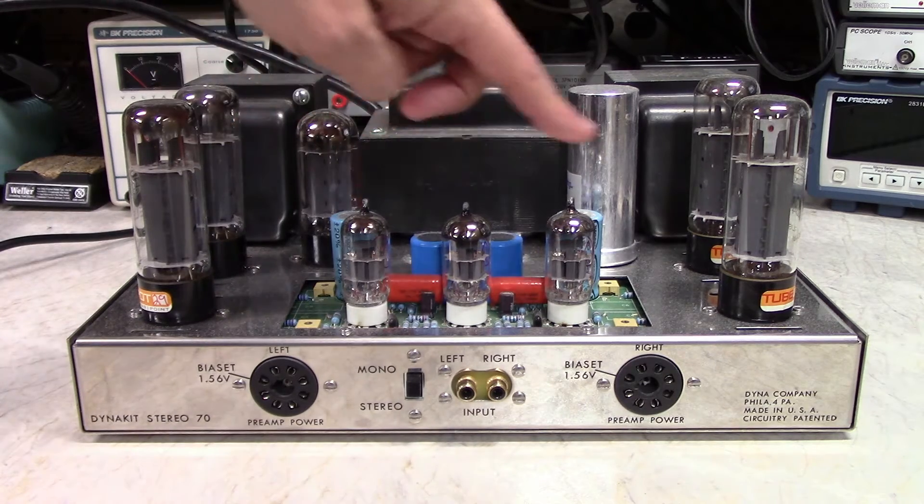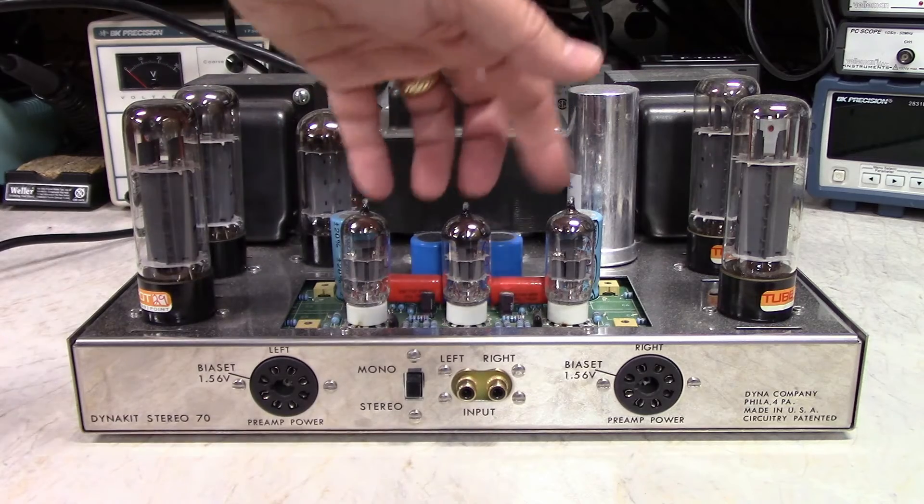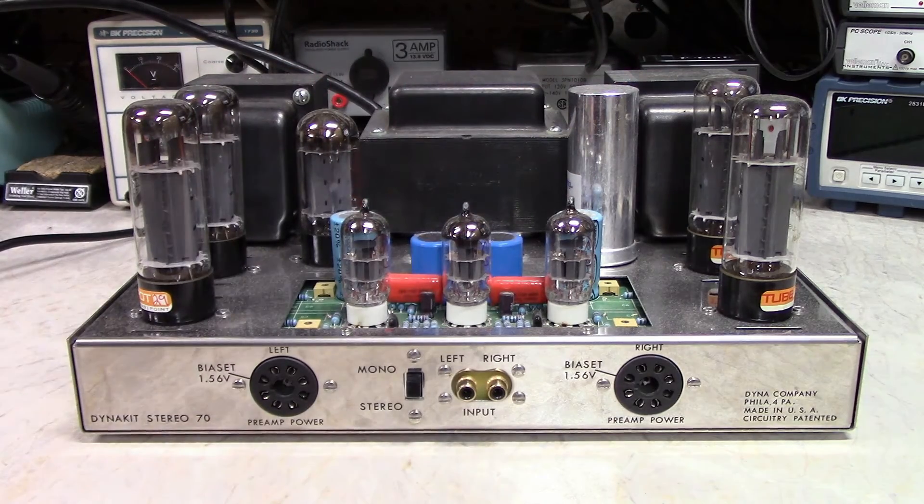This is not an original board. The original preamp board on this amp is somewhat notorious for being terrible. It used a very rare tube called the 7199 — two of them. The 7199 is a combination tube: one section inside is a high-gain section and the other is a low-gain section. Together they give you your input and your phase splitter in one tube envelope. But nowadays you can't find those, and they're not that great sounding anyway. So this particular board uses 12AT7s.